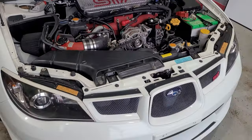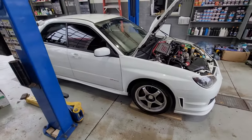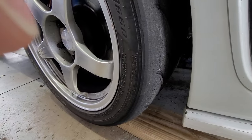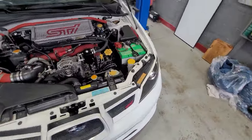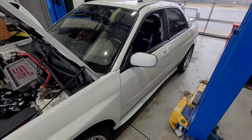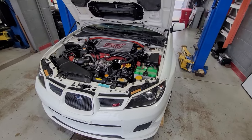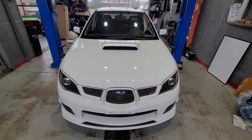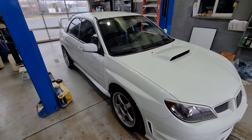The tires are in bad shape - probably one more track day and they gotta go. But I plan to do more autocross stuff this year. I think I only did one track day last season - just didn't have the time. Alright, back to hibernation - see you.